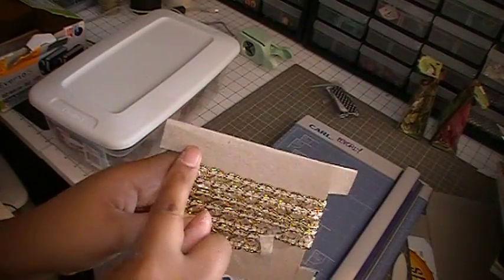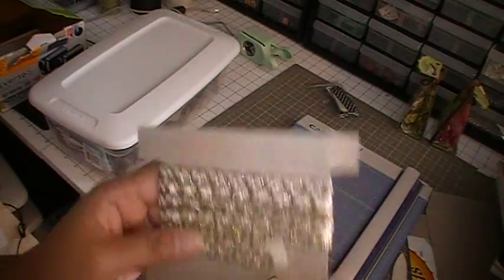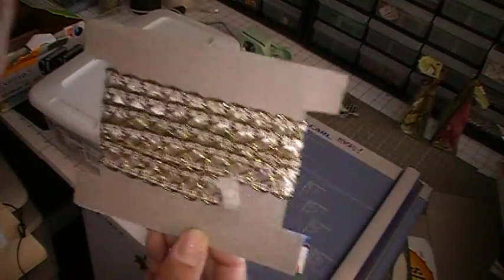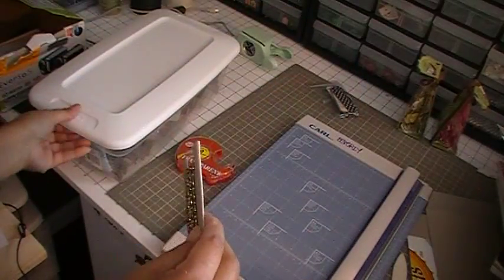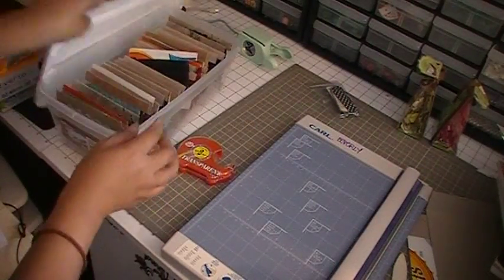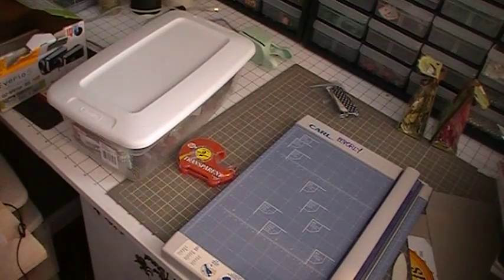What I like to do is write down where I got this trim and how much it was, so I know the price and can compare prices if I need to. Then I just pop them into the shoe box, find a little spot somewhere, and close it back up.